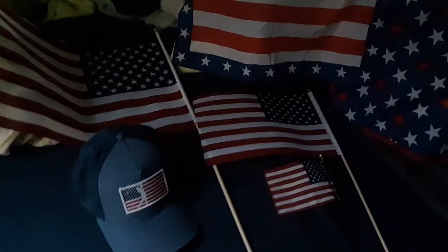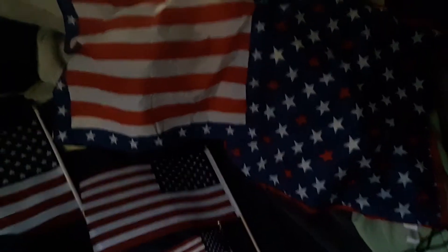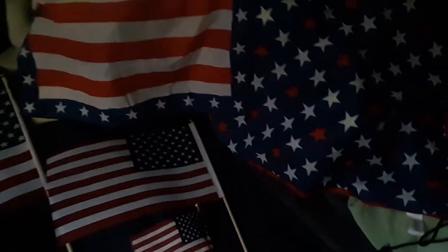Hello guys, this is the fourth part of the patriotic special, or the 4th of July special — a little five things I'm doing. I know this is going to come out the day after, but I was really tired last night. I got two of them out and I just couldn't do it anymore because I was just way too tired, I had to go to bed. Anyway, this is my little collection of patriotic items I have.